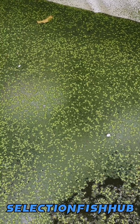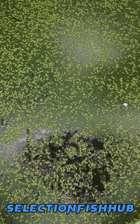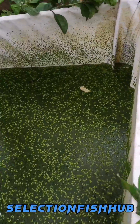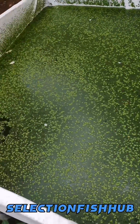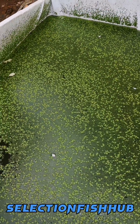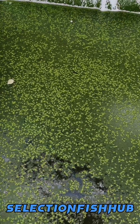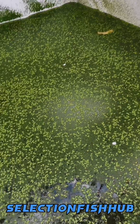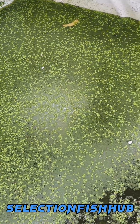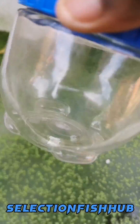I've been conducting research on this wolffia plant. I introduced this plant to a small tank where I discharge the wastewater from my fish tank. I increased the nutrient content by adding poultry waste to it, and I found out the productivity is higher when the water has more nutrients in it. The quantity of wolffia I introduced to this pond was just half of this container.